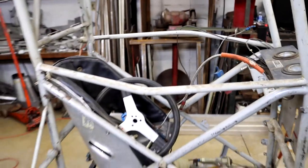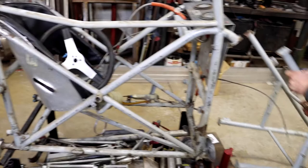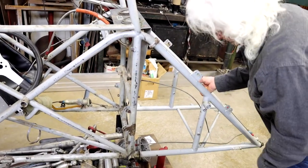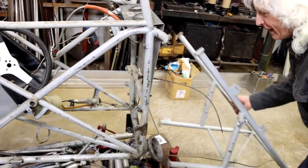I started putting these ideas together in my head about lightweight construction and frame structure. What's the strongest structure I know of? A bridge — a truss on a bridge. So if you look at this chassis from the side, it forms a shape like the roof of a house. That's where that came from.